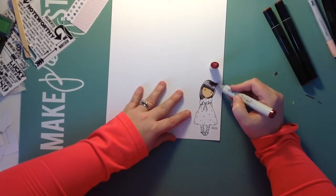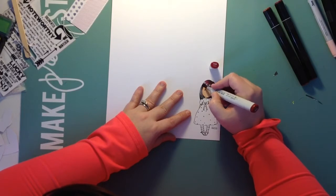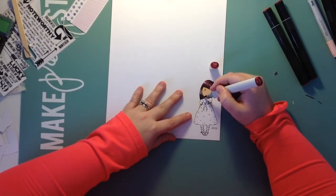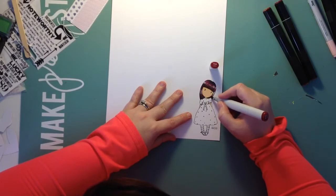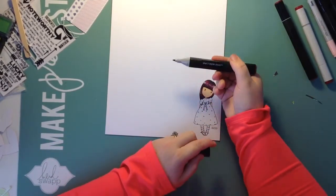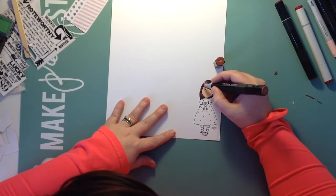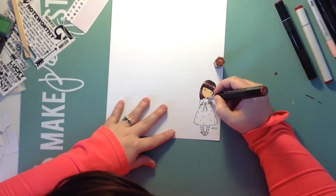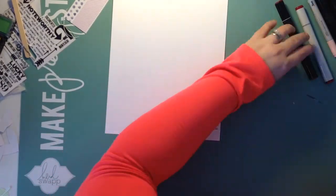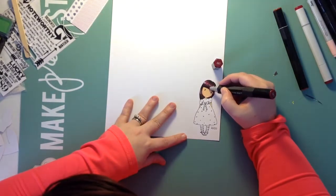I have one Copic in this mixture and the rest are Spectrum Noir markers. I'm going to do a red hair. Sorry, my iPad would not let me zoom in on this image. The color I'm using right now is R39 Garnet — it's a really deep dark red and that's actually the lightest color I'm using. I just kind of feather it out. You can see where the highlight is going to be on her hair, so I feather from the darkest out to the highlight using a flicking motion.